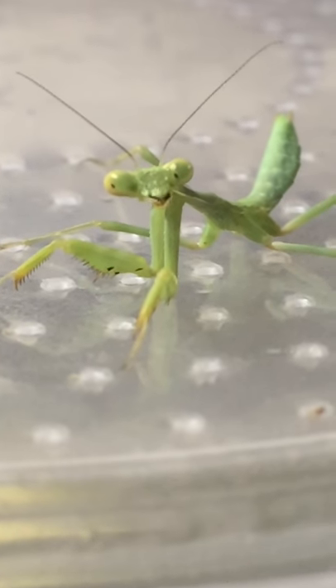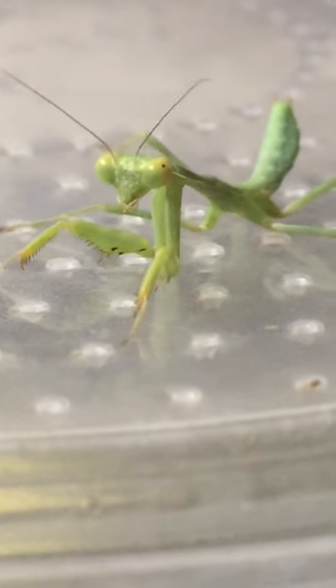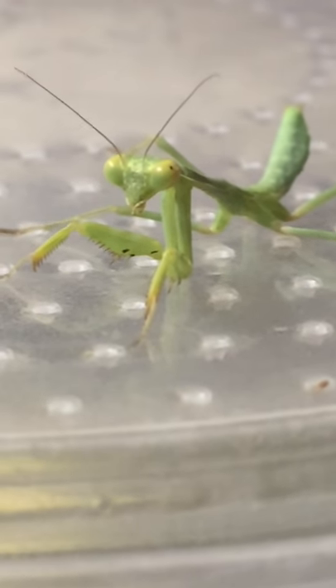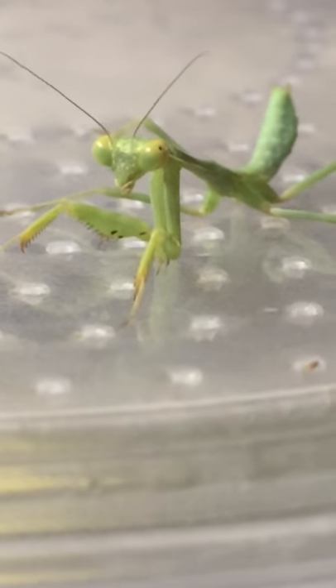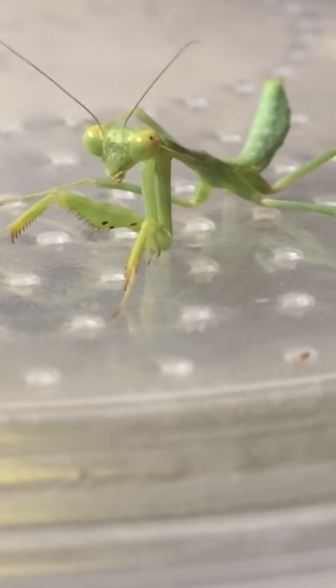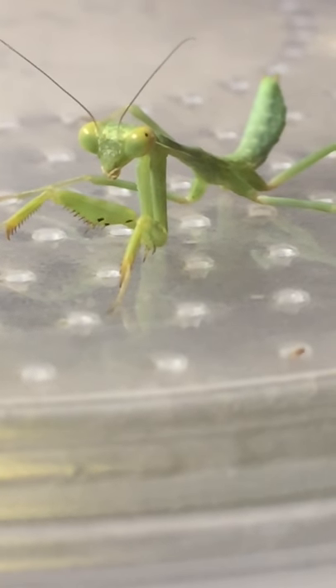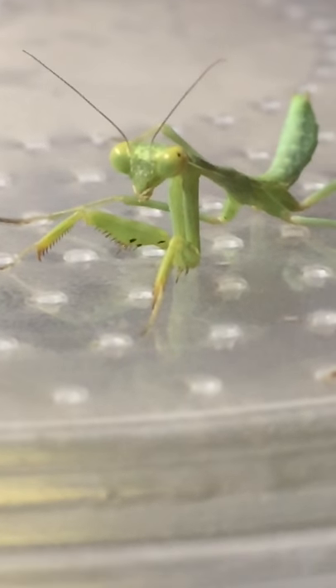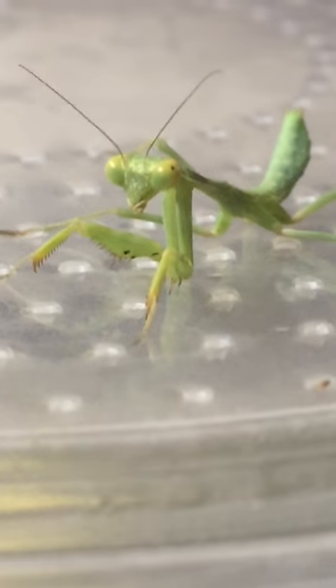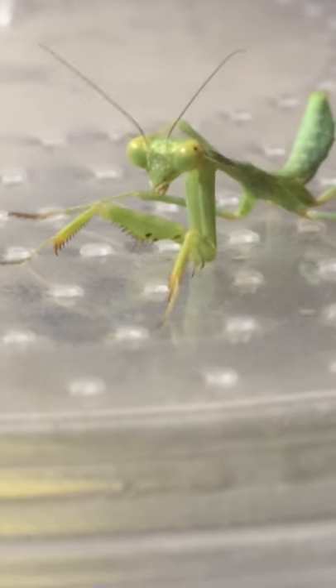And there you go everybody, that is Speedster my new baby praying mantis eating a mosquito. Me signing off, and Speedster with a nice video of it eating a mosquito.